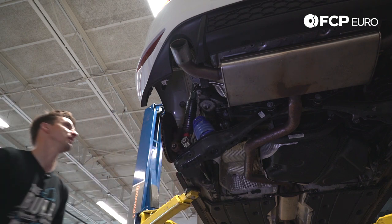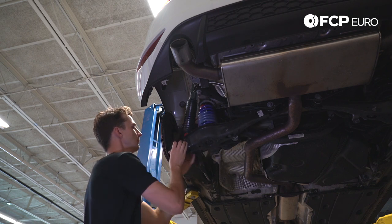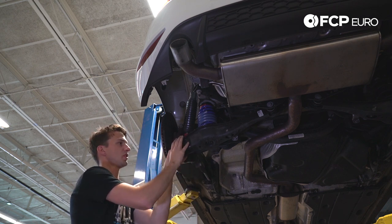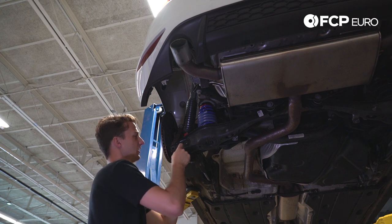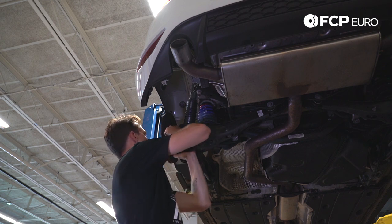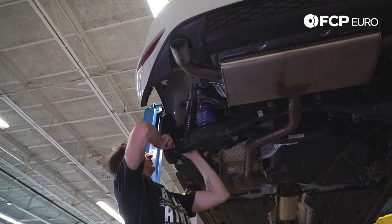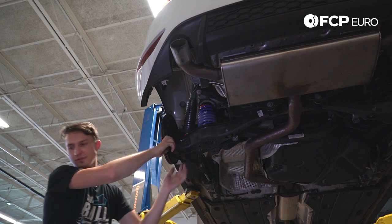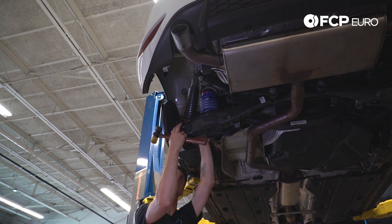We're going to put the spring in — it pops into the bottom spring pad and indexes right there. Then we take the adjuster, put it on the spring, and bring everything up to where it's going to sit. The bolt goes from the front to the rear, same as when we took it apart. Thread it in a couple turns to make sure it's centered, then use a mallet and tap it through nice and soft. Wiggle the control arm up a little bit to align everything.